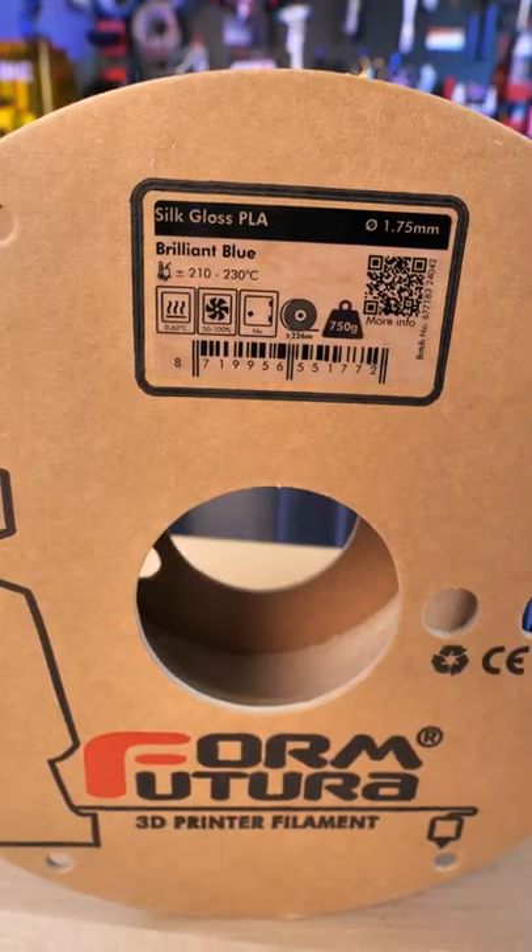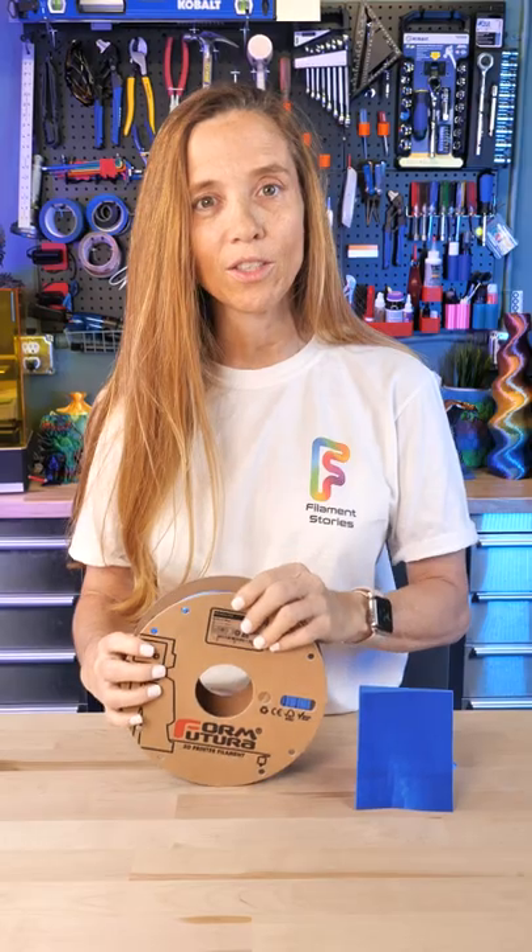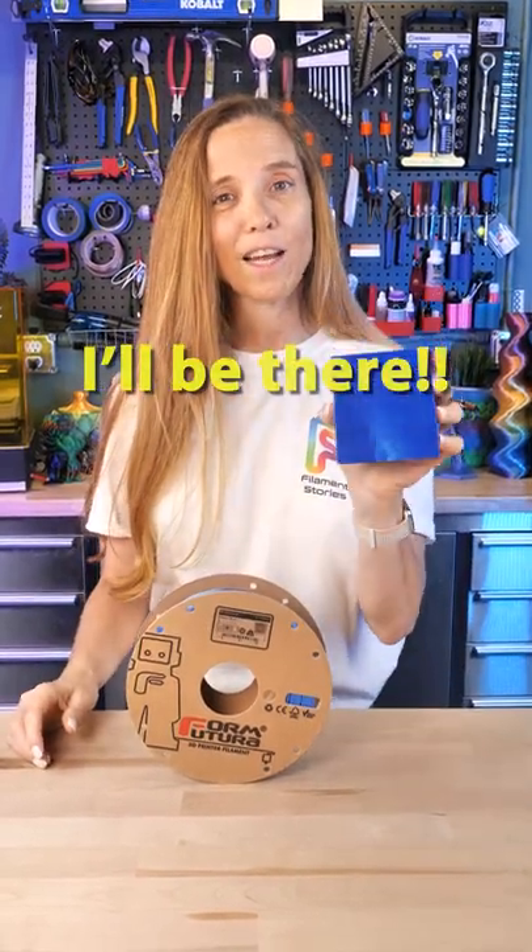This one I did in Formfutura's Silk Gloss Brilliant Blue, and I love this stuff, and they no longer make it. So I hope to see you at the East Coast RepRap Festival — sign up and print a piece and help us remember Sanjay Mortimer.